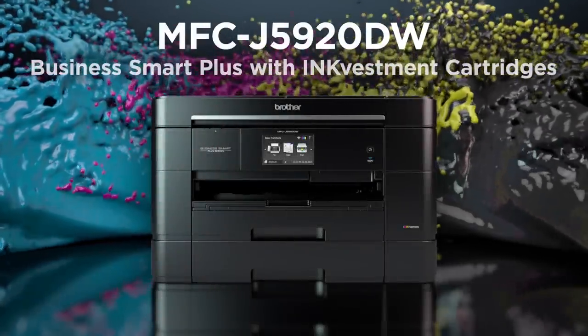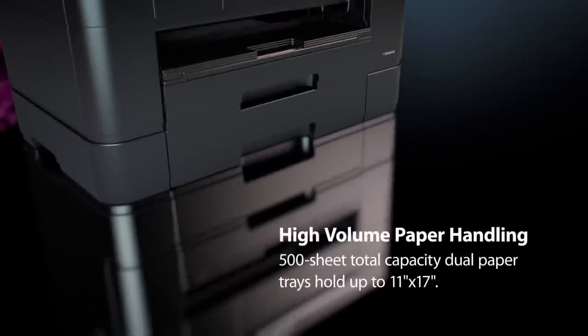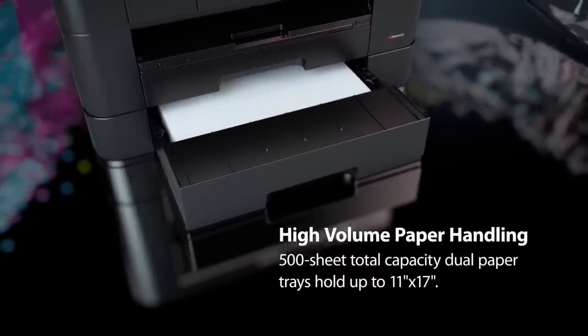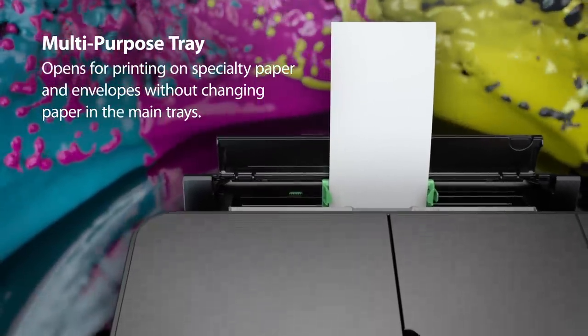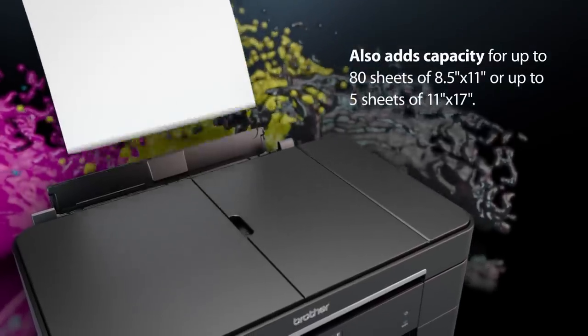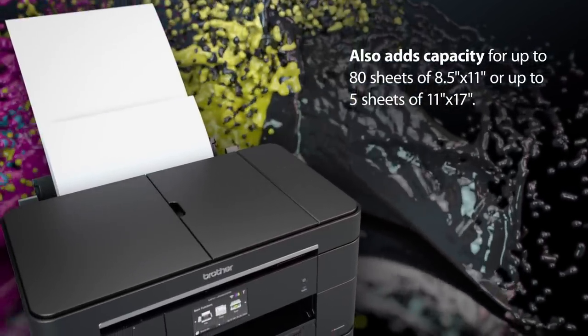The MFCJ5920DW Business Smart Plus is loaded with features for your office or work group, including adjustable dual paper trays that hold up to 500 sheets at sizes up to 11 by 17. The unique multi-purpose tray opens to print on specialty paper and envelopes without using the main trays, and adds capacity for up to 80 sheets of letter or 5 sheets of legal size paper.